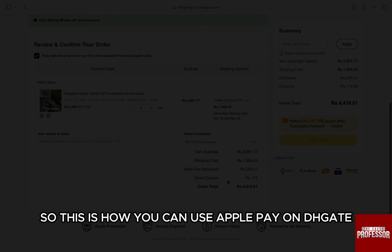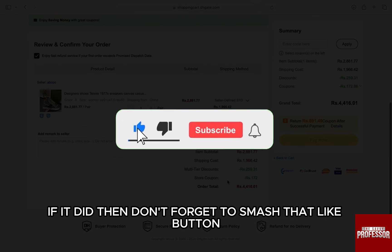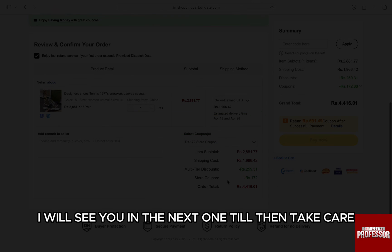So this is how you can use Apple Pay on DHgate. I hope this video helped you out. If it did, then don't forget to smash that like button and also subscribe to the channel. I will see you in the next one. Till then, take care.